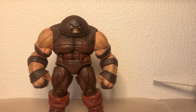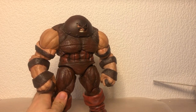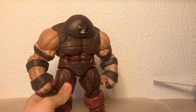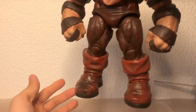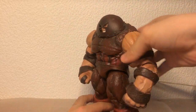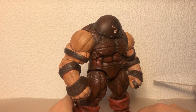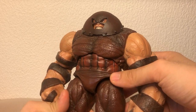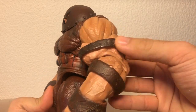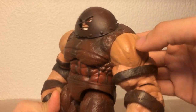Here is the Marvel Select Juggernaut figure, and this is pretty much a perfect figure in my opinion. He is a little bit stylized — his torso is really short in comparison to his legs. But it's the Juggernaut, so you can sort of get away with it. The sculpting is so good, look at all this texture. Even here on the skin, really nice shading going through all of his skin too.